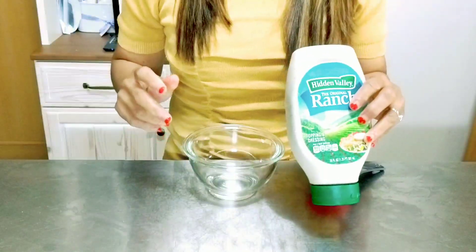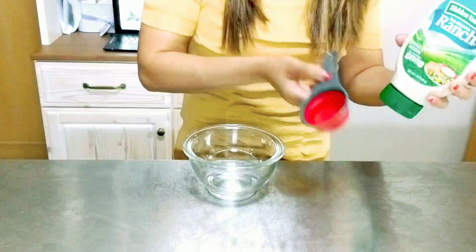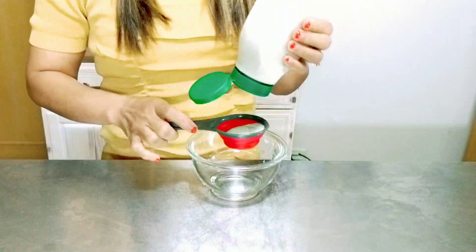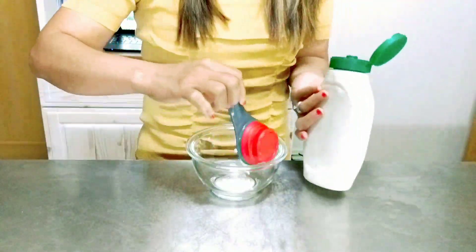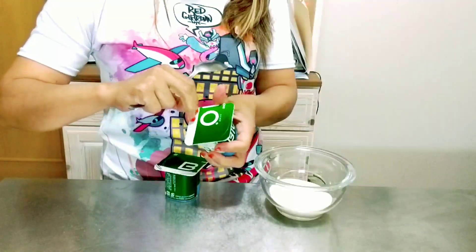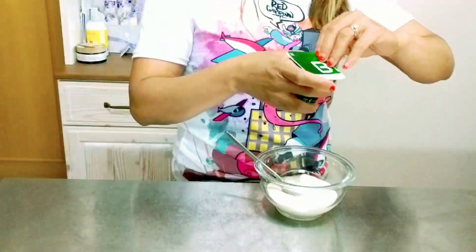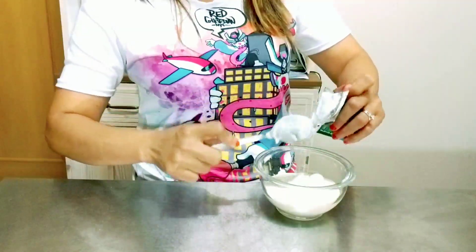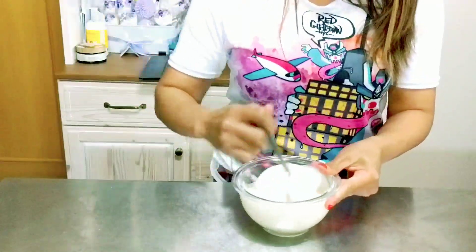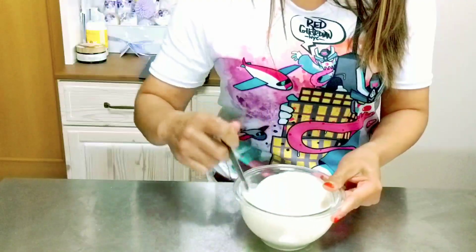Here is our ranch dressing. You can use store-bought ranch dressing or you can make it from scratch. I will use one full cup of ranch dressing and mix it with the yogurt. Mix, mix, mix — and here is our ranch dressing with Greek yogurt.